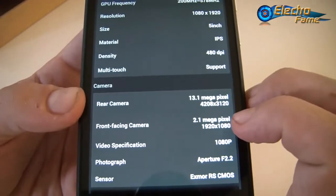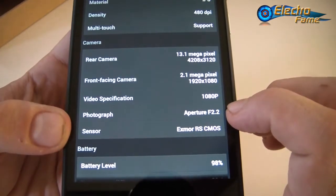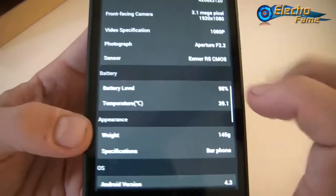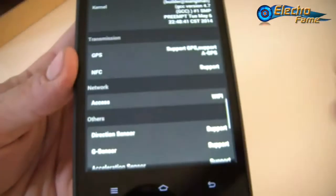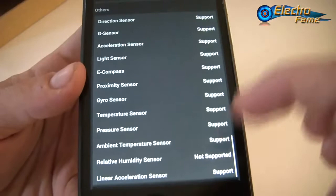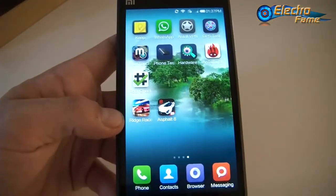The display is a 5-inch IPS panel. There are two cameras: 13 megapixels on the back and 2 megapixels on the front, with the possibility of recording in slow motion, aperture of f/2.2. The back camera uses a Sony Exmor RS CMOS sensor, which is a very good camera. The phone weighs 145 grams, has Wi-Fi, NFC, and GPS. It has a lot of sensors, with the only unsupported one being the relative humidity sensor.